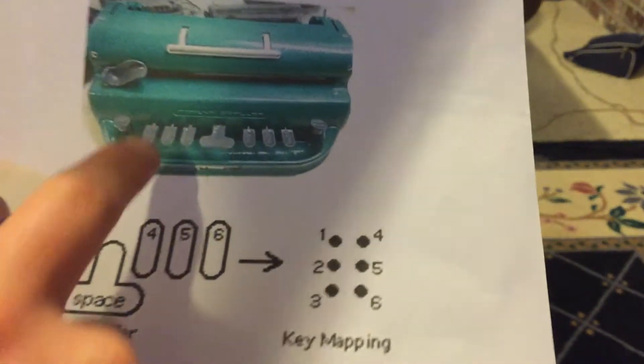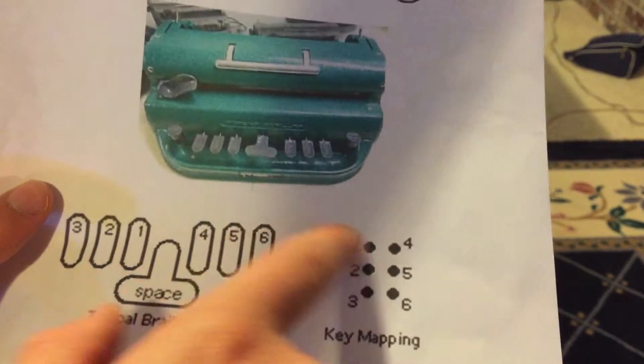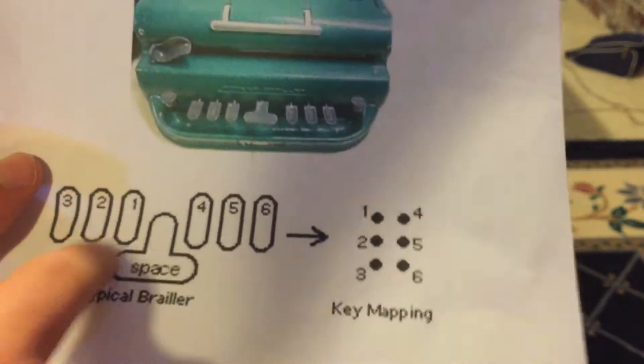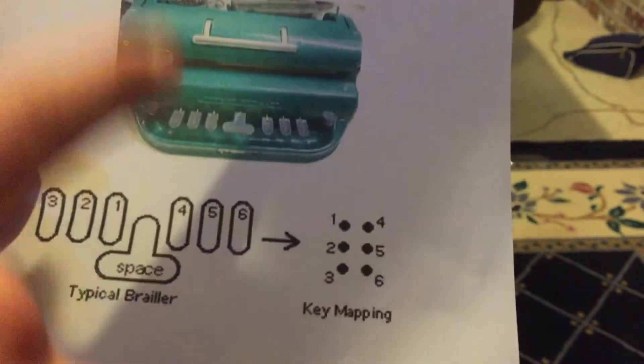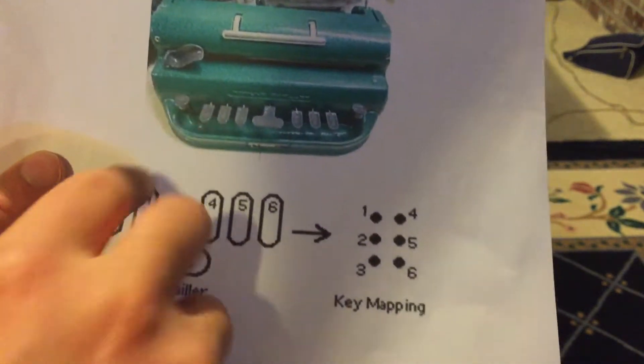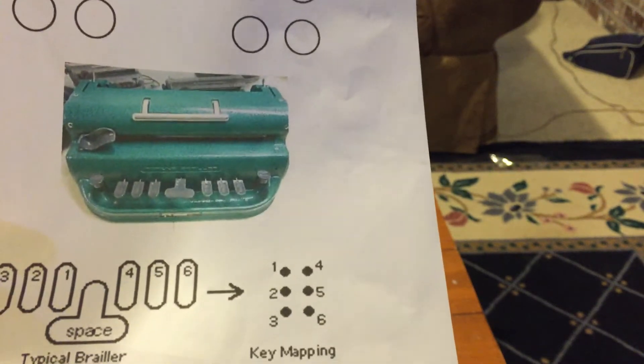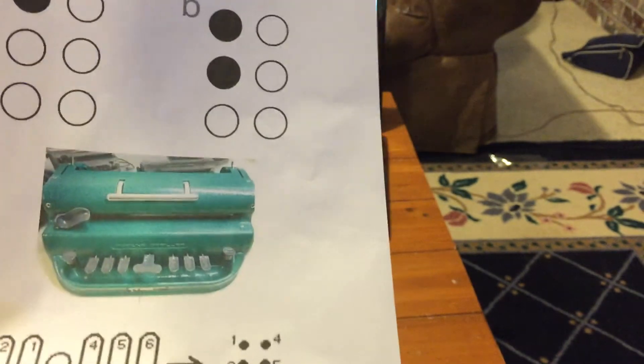How this Brailler works is each of these buttons here corresponds with a dot. So if you push button one here, then dot one is pushed in. If you push one and two right here, then dots one and two are pushed in and the Braille equivalent of the letter B is typed onto the paper.